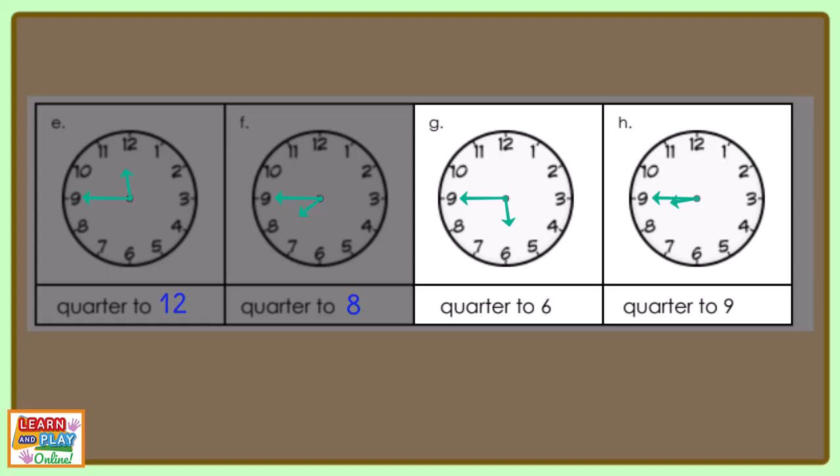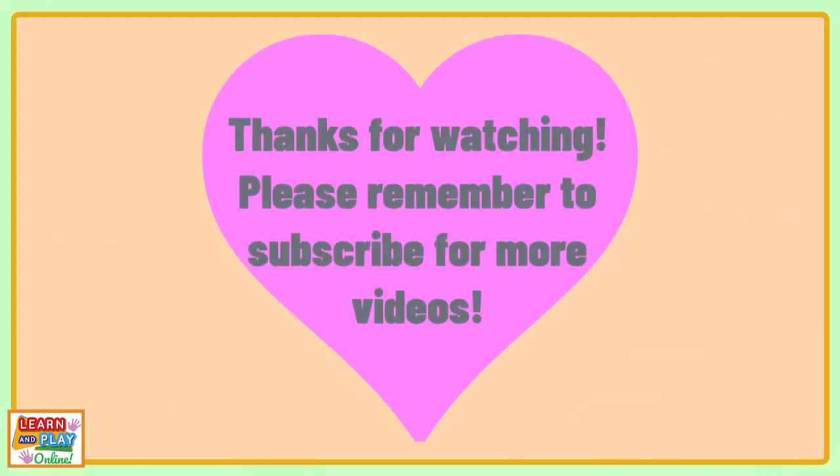We hope you got all the answers correct. Thanks for watching. Please remember to subscribe for more videos.